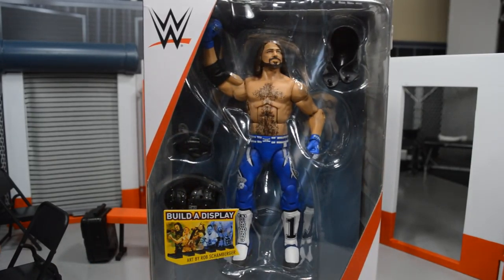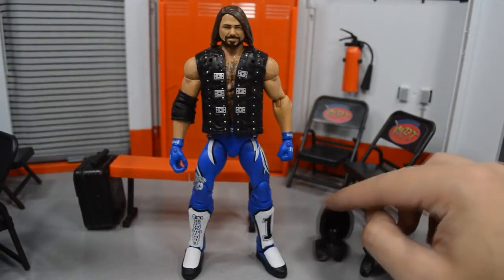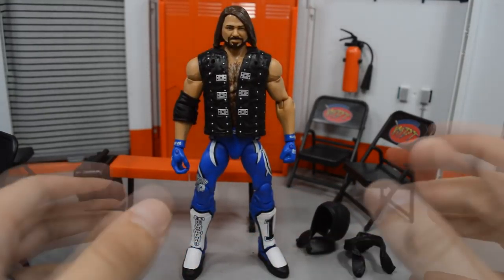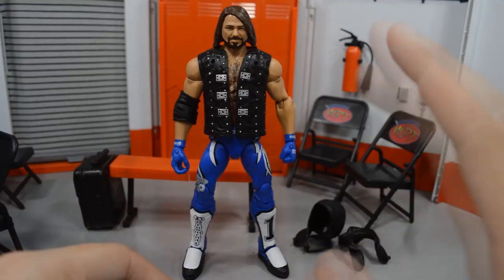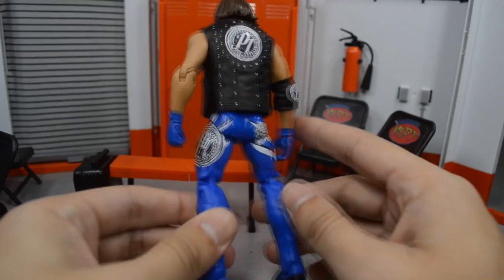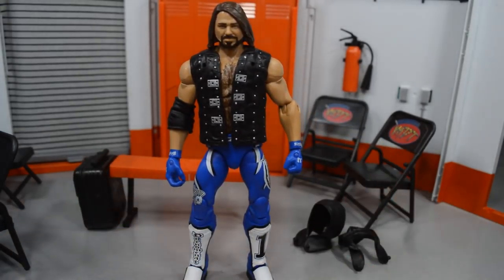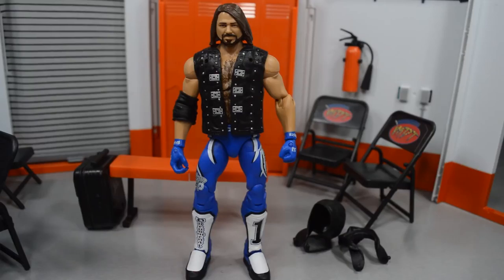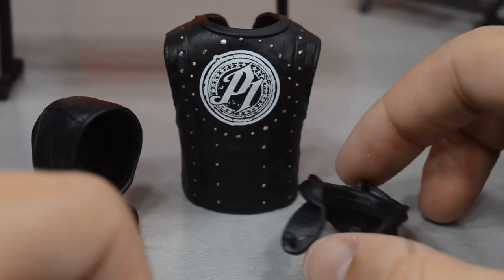Now that we've looked at the packaging, let's crack AJ out of the box. Here we have AJ Styles out of his packaging with his accessories, and taking a first look at this figure, I think I was correct — this is definitely the best AJ Styles we have gotten so far. Before we take a closer look at AJ himself, let's check his accessories first. Here's a little 360 preview of the figure — this blue is absolutely fantastic, and I love the way this attire looks. It's awesome that we're finally getting a blue attire AJ Styles.